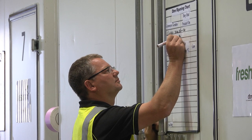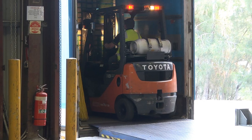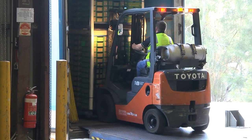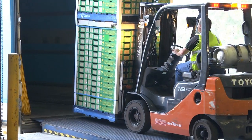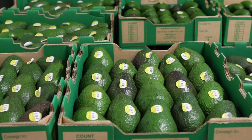It's also important to know the history of the consignment, including where it came from, its maturity, when it was harvested and packed, and how it was transported. Each of these things can influence how the fruit will respond to various ripening treatments.